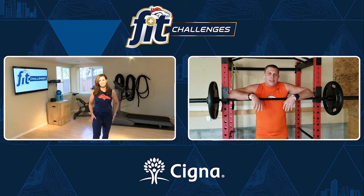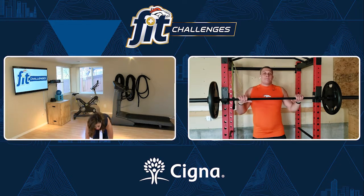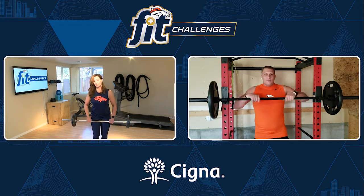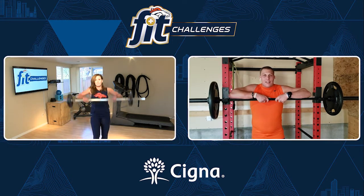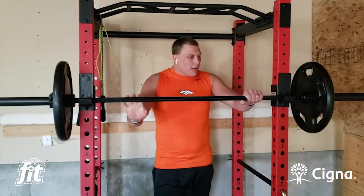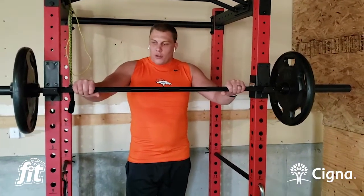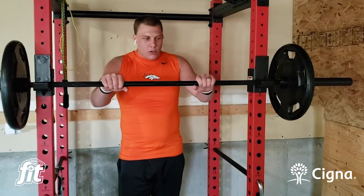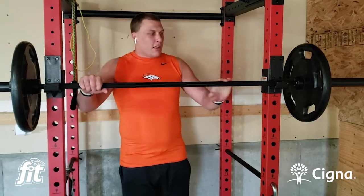I'm going to use my bar that I have at home. I usually go a lot heavier, but we're going to keep it light today just to show form. On a bar, you really want to put your hands about shoulder width apart. I think it's really important to do that so you can distribute the weight evenly throughout your body.